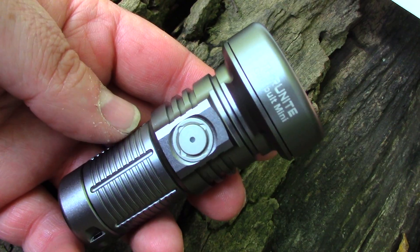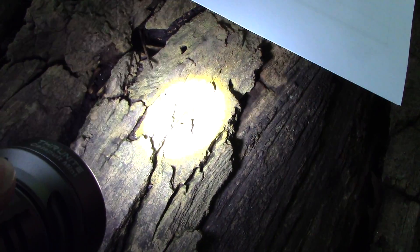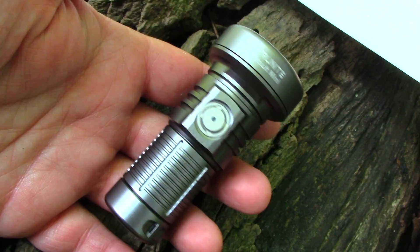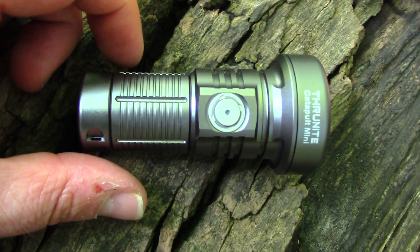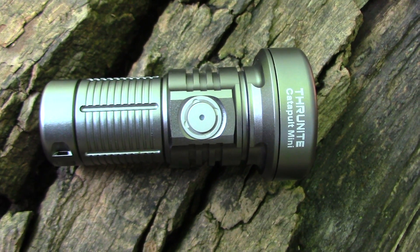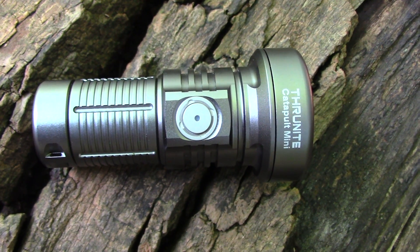Firefly mode is 0.5 lumens for 106 hours, and strobe is 680 lumens for 30 minutes. Normally you wouldn't make a big deal about the strobe, except one thing to consider — being that this has that long-distance lens, it kind of ups its worthiness as a signaling device. If you need to get somebody's attention stuck out in the woods — it doesn't have SOS, but most normal people probably don't know what SOS is anyway; they're just going to see a blinking light. It has 598 meters of throw distance, impact resistance to 1.5 meters, and is waterproof to IPX8.